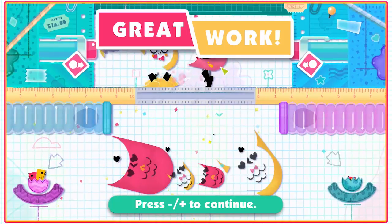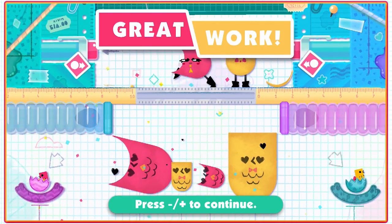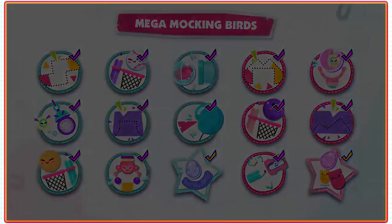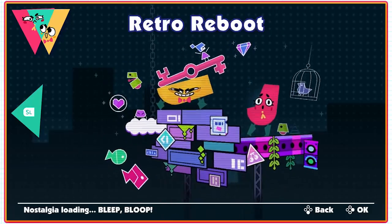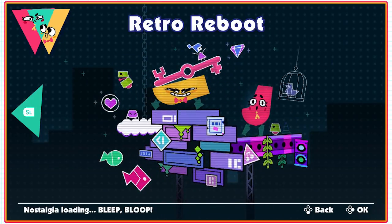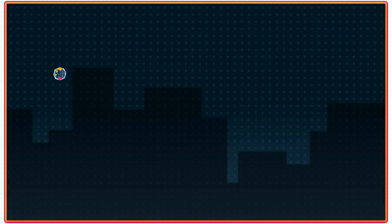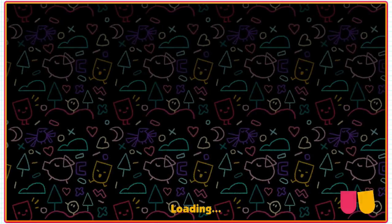We've unlocked a new world - the Retro Reboot! Why can I move this round? Nostalgia loading, bleep bloop. Another puzzle stands before us - shape match 3. Let's see if they've got any new ones.